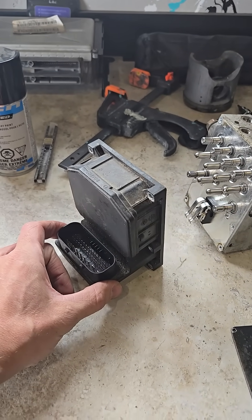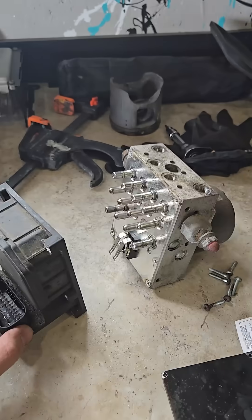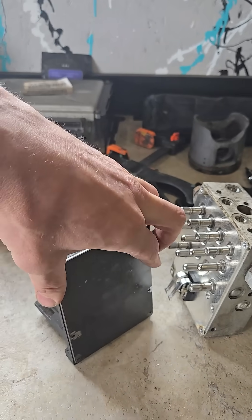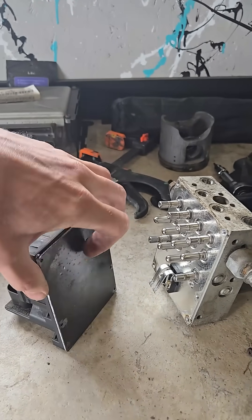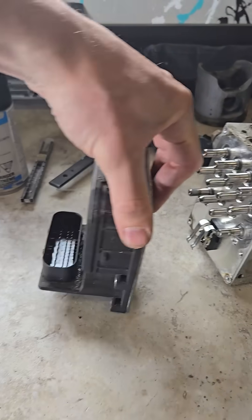The ABS sensors on the rear wheels send the signal to the Mazda PVCM. So what I've done is separated the hydraulic side from the electronic side. I made this block-off plate which I'm going to use to mount this into the car and also seal up the electronics inside, and that should free up quite a bit of space.